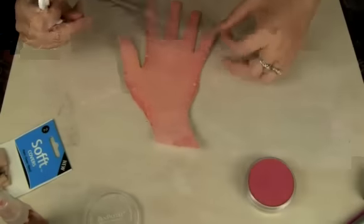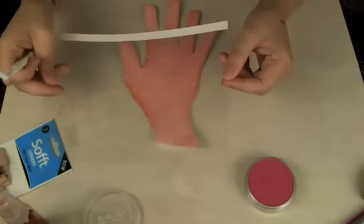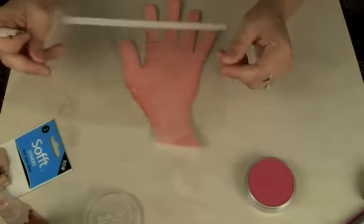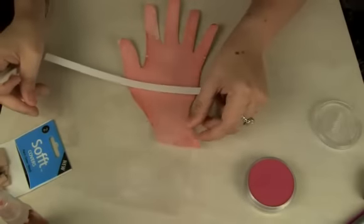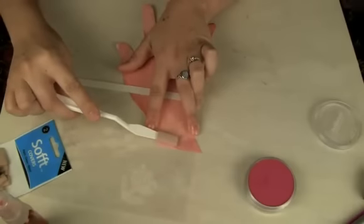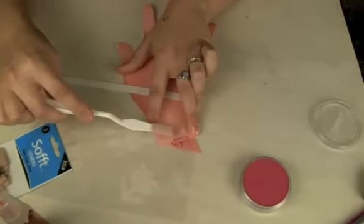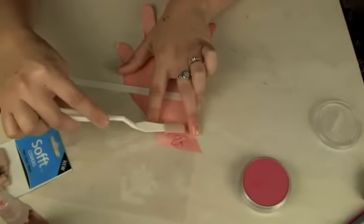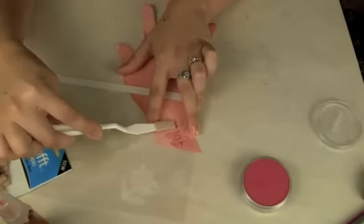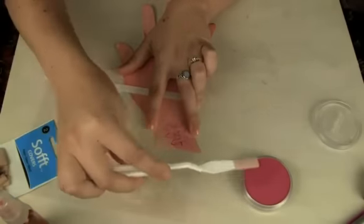I have one of my acetate stencils — we've talked about these before — that I used to make flower and leaf designs with my Slice machine. I'm going to use them to stencil a pattern of foliage on my hand, just rubbing the color inside the stencil.